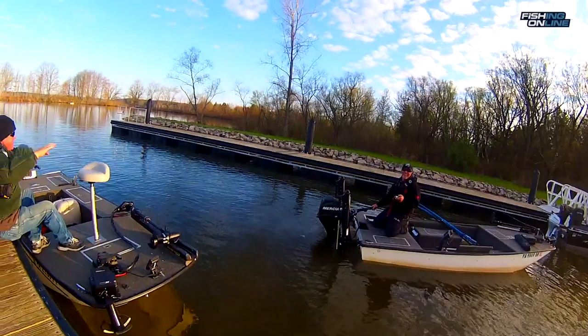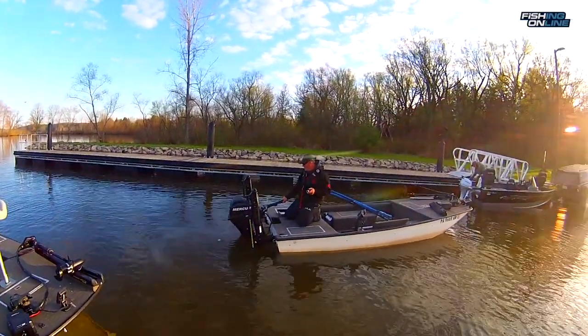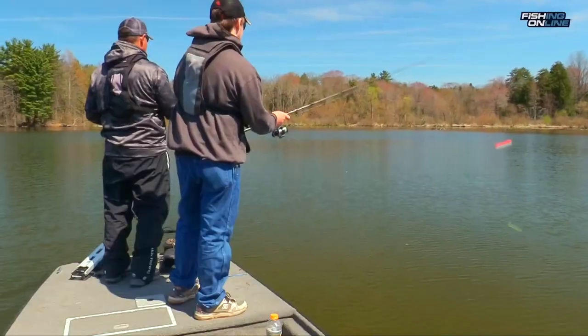Dave has power poles on his little boat. We use them all day today. They're a really good tool for shallow water crappie fishing.